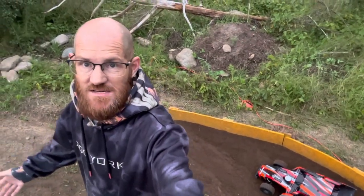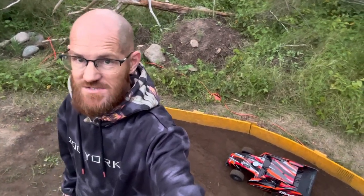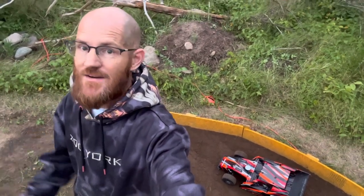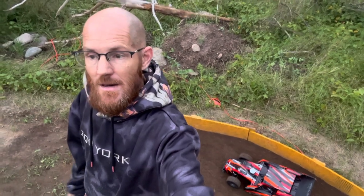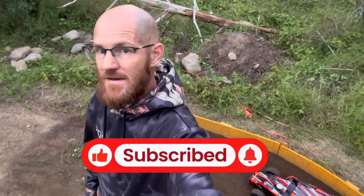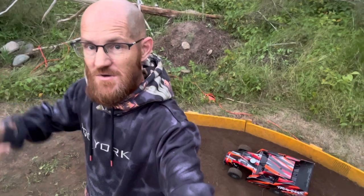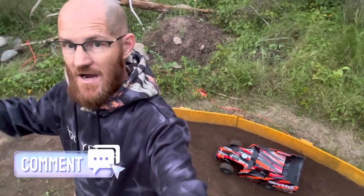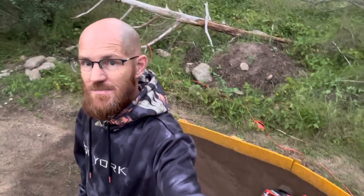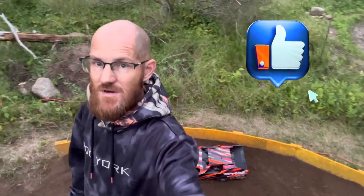Thanks so much for watching. We still got lots of track improvements to do. Our next video we're going to be doing more to this car to help it turn left — doing the differential, springs, shock oil, and maybe even a few other things. If you're not already a subscriber, please hit that subscribe button, it helps us out a ton. If you have any comments or other things you think we should do to this car for setup — or anything like that, tires, who knows — let us know, drop those down in the comments. If you could give us a big thumbs up and share this video with all your friends, it helps us out a lot. Thanks so much, and we'll see you again next week.